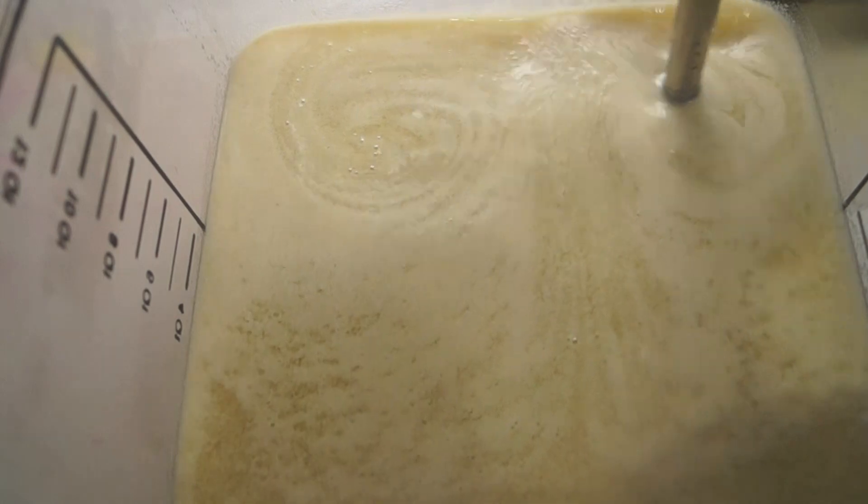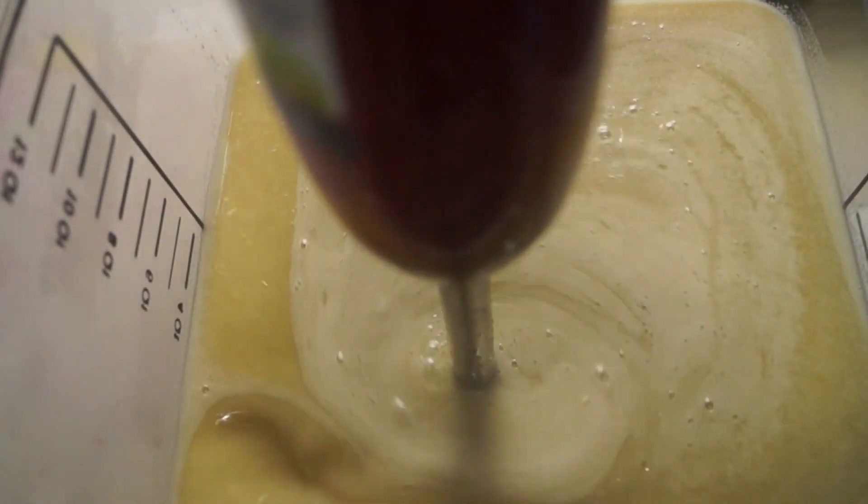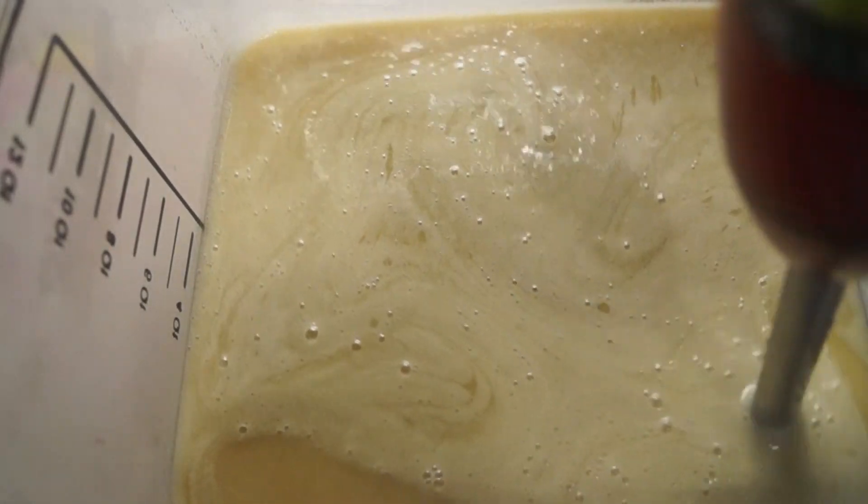Oatmeal in soap gives some mild exfoliants. It's a pretty gentle cleanser — just not a very harsh ingredient. It has a lot of vitamins and nutrients in it. It's just all around a nice additive.